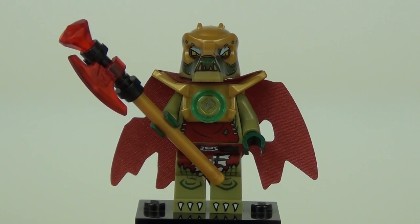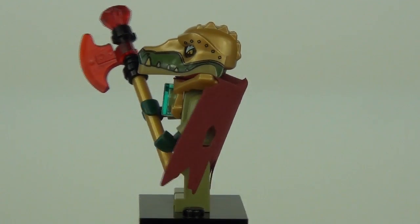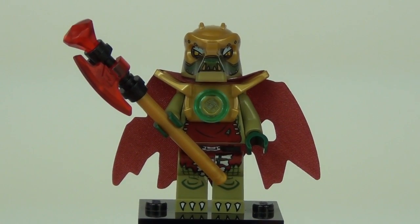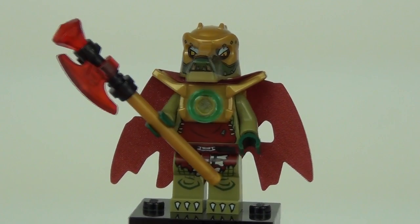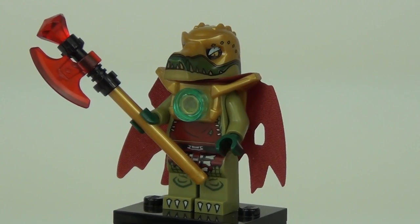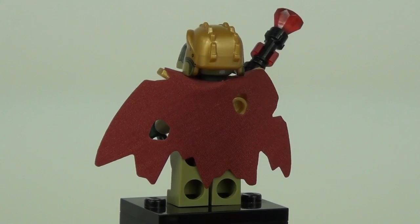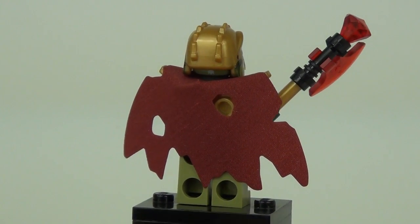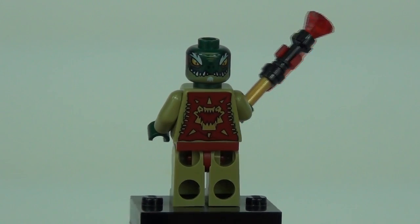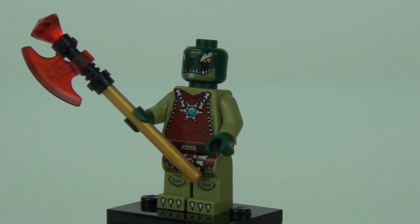Starting with the minifigures, first up is Chrominess — and these minifigures are completely outstanding. The golden green headpiece looks absolutely amazing, and he comes with gold body armour with great detail on the torso and legs. He has a very interesting weapon with a translucent axe head, and you get two of these in the set. Round the back there is an awesome ripped and raggedy-looking cape, and a really mean-looking face print.